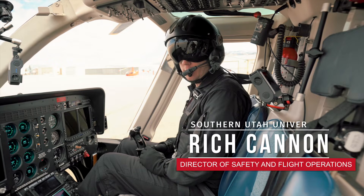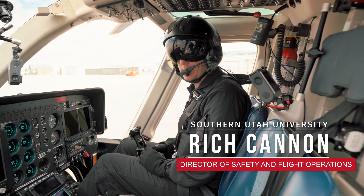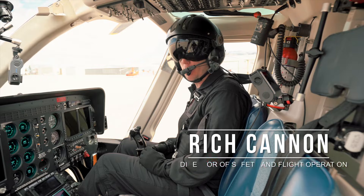Hey everybody, Rich Cannon, Southern Utah University Aviation. Today we're going to learn how to start the Bell 407.